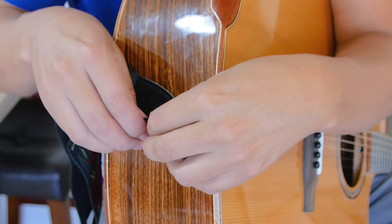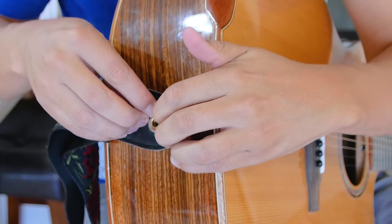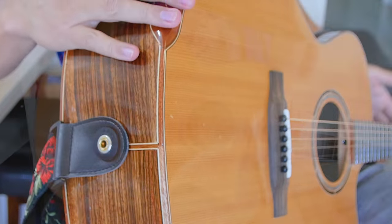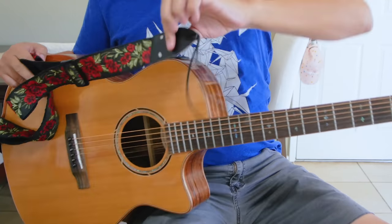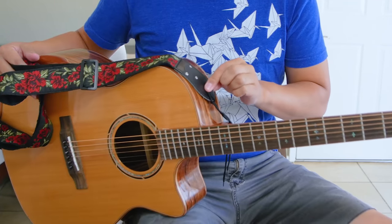We're also going to use the included strap lock on top of the strap for extra security. Now if your guitar has another peg here, you can remove the string and attach it to that peg in the same way as you did on the bottom.